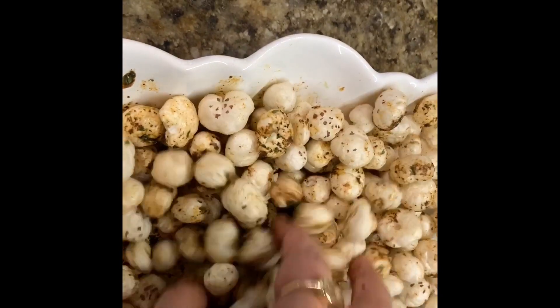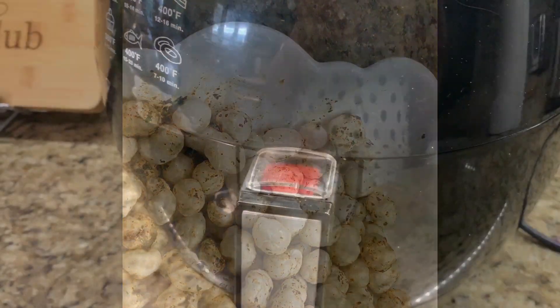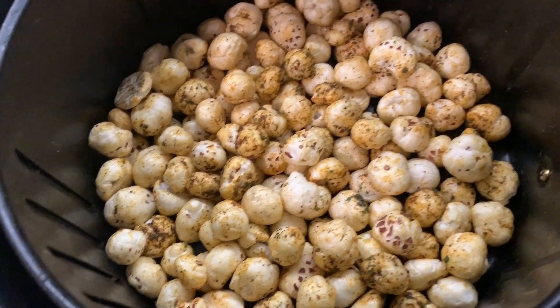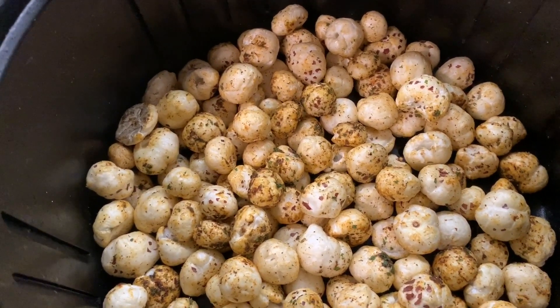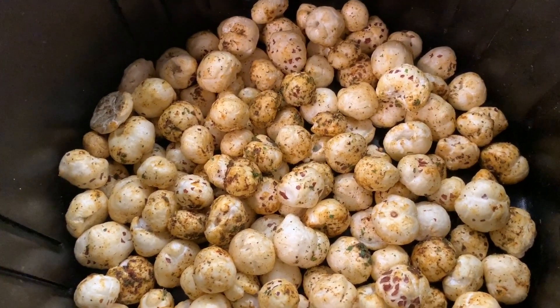I've mixed it well and now I'm going to place this in the airfryer. The airfryer is preheated, so I'm putting in a layer of fox nuts. I will be making this in two batches — two cups in the first batch and two cups in the second batch.